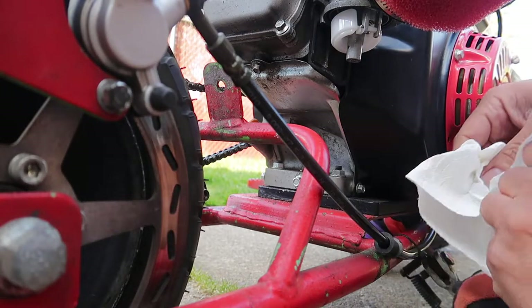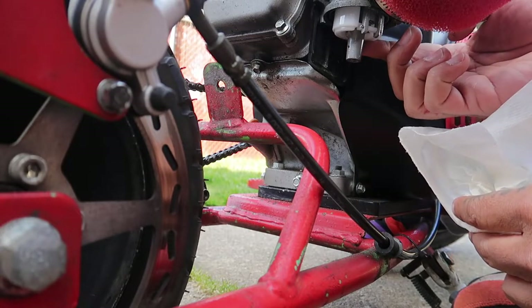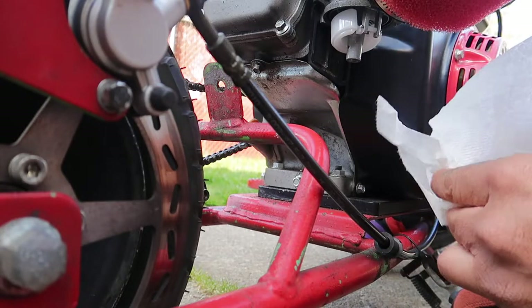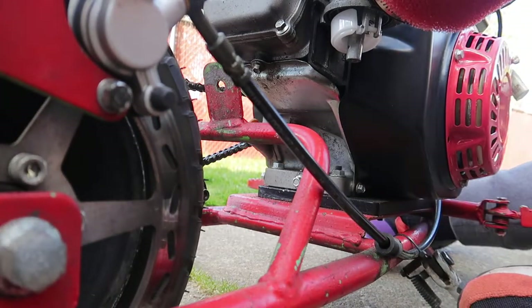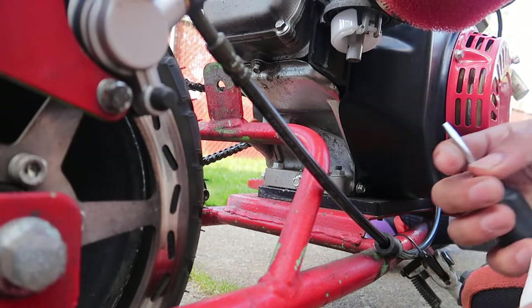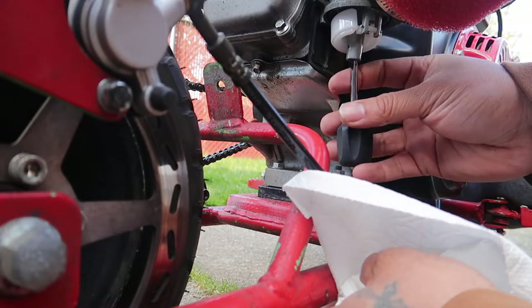So basically what you want to do — as you can see up under there, this is your float right here. Your float has a screw on the back too, right there — you can take that out, but I ain't gonna take that out today. Let's get a flat head in here. You want to get a flat head — if the flat head is too big it ain't gonna go on there.